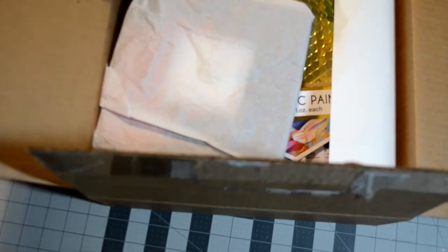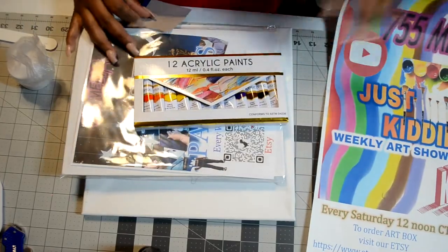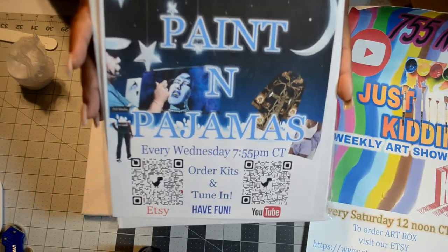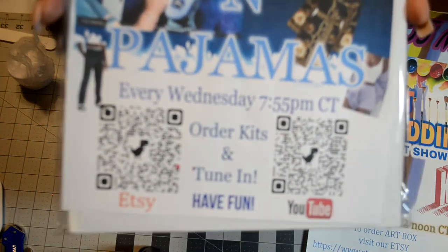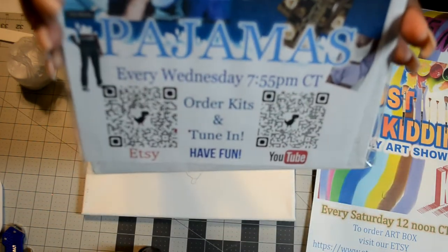So as you saw from the beginning of this video, 755 media is starting a Paint in Pajamas night on her channel — it's going to be on Wednesday night. I'm not sure if it's going to be every Wednesday night, so check out her channel for that information. I did order my box on Etsy and received it yesterday. I'm unpacking it and showing you the contents. This right here is the Paint in Pajamas flyer, which includes her Etsy QR code and her YouTube QR code.